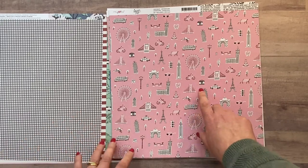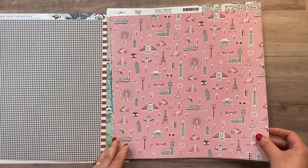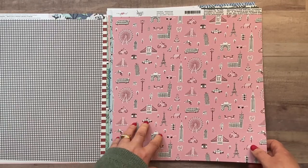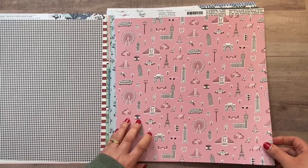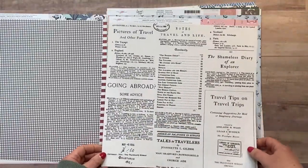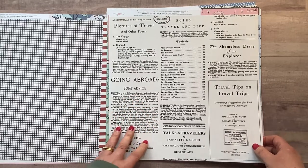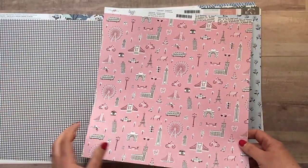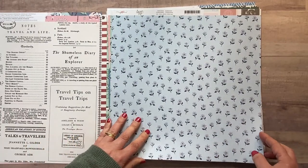This one here is called 'Adventure' and it's really beautiful — it has a vintage, sort of 1960s vibe for me. Beautiful pink background with lots of icons from different countries, including Big Ben, pigeons, and the wheel, so it could definitely be used for UK travel but equally would work for going abroad as well. On the other side is a gorgeous newspaper print — I really love that, so that's definitely going to be a nice background for some pages in the mini book.